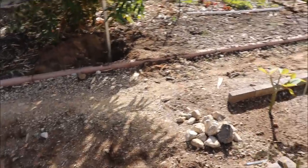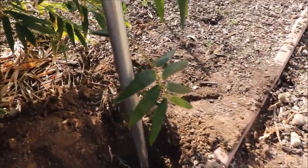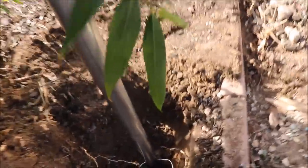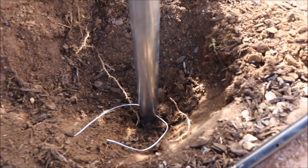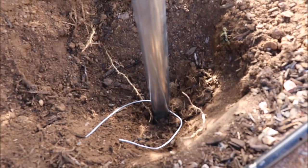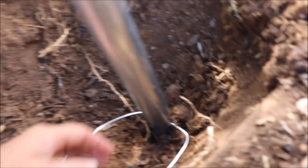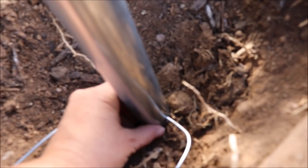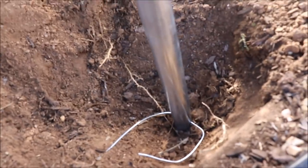Now on the other side I couldn't dig as far because this has to be level at the end of the day. So on this side, where I'm not digging as far, I went with a different approach — I didn't attach the foot pad that they include; I left it with just the pipe. But before I put this down into the ground, I pounded a Blue Hawk steel rod into the ground.